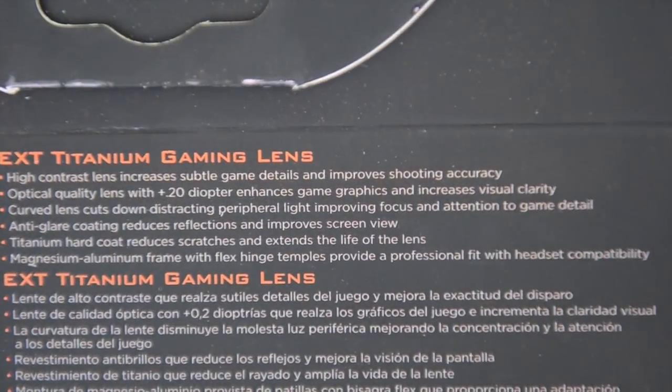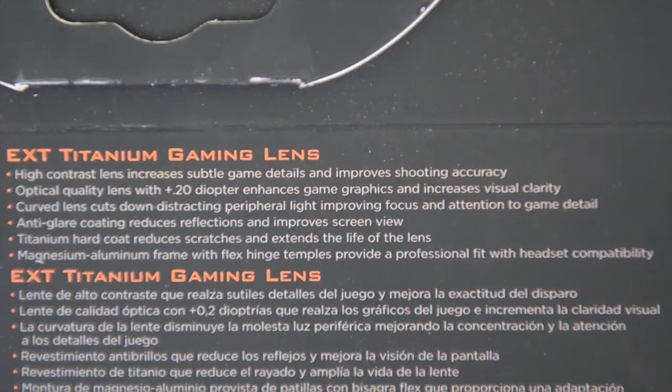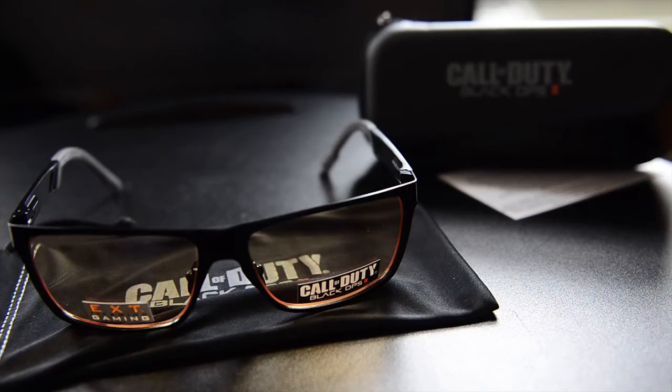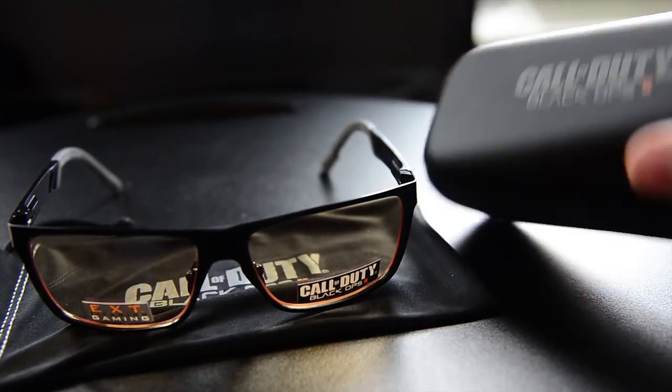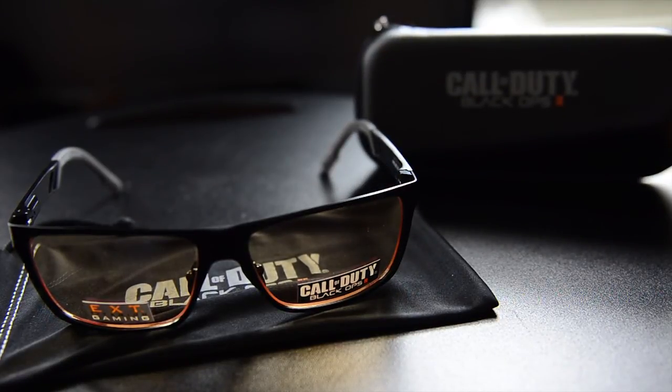You can read what the glasses claim to do on the instruction insert — pause the video if you want. To sum up this unboxing: the glasses seem to be pretty solidly built and come with a case and a cleaning cloth. I think these are the most expensive pair in the Scuff Gaming line at $80, but they're on sale at Best Buy right now for $30, so I'd say go for it. They seem to be made of solid metal, whereas the other ones look mostly plastic. You also get the hard case, which I don't think the cheaper ones include.